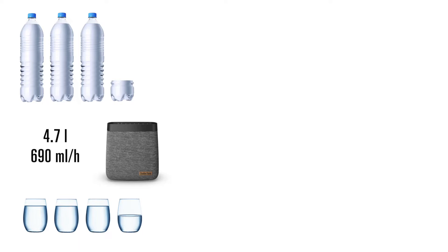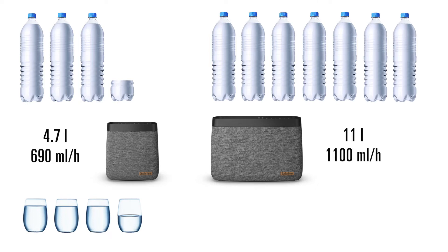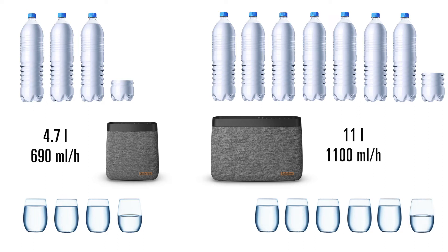His bigger brother Carl Big has an even larger 11 liter water tank and he can evaporate up to 1.1 liters of water every hour.